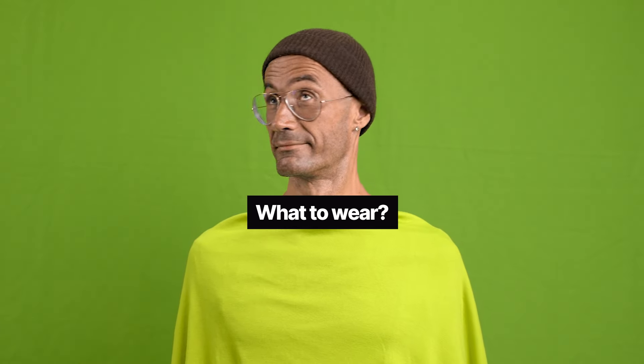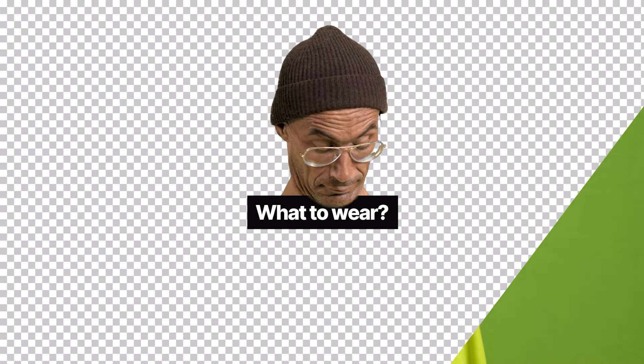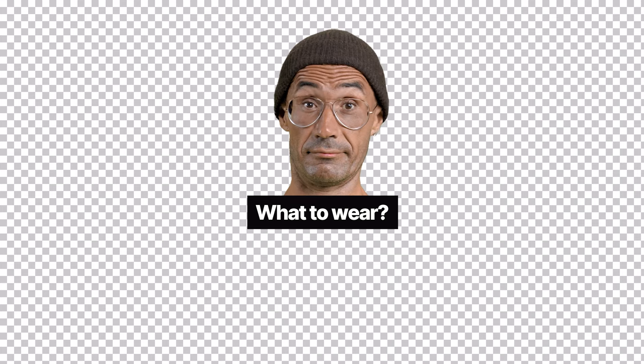Make sure you're not wearing green. Wearing any shade of green could cause part of your body to be keyed out along with the green screen. An extra tip is to avoid wearing light colors made of fabrics that have a sheen, especially white. Clothes like these easily reflect the green of the screen and make it harder to key out just the background. The safest choice is to wear dark colors and stay away from green.